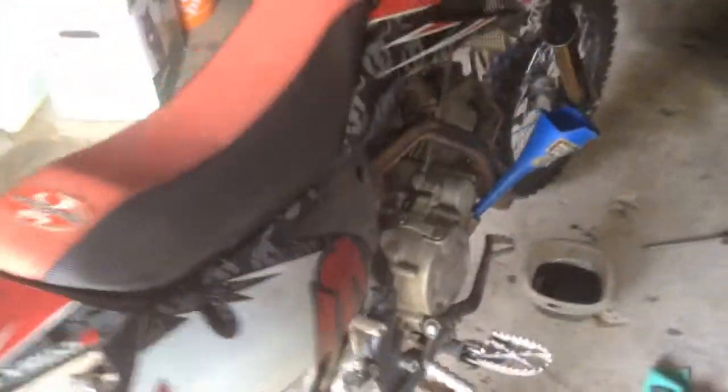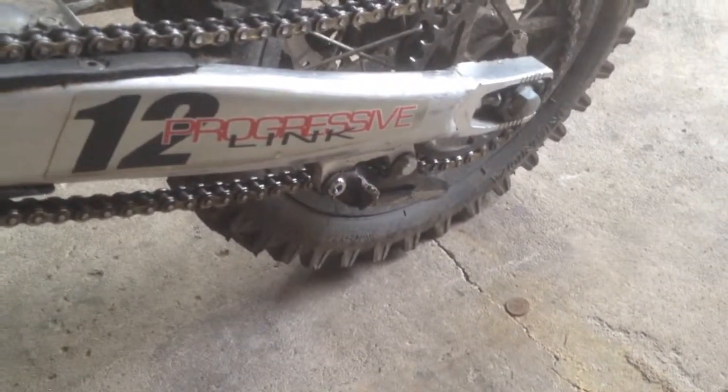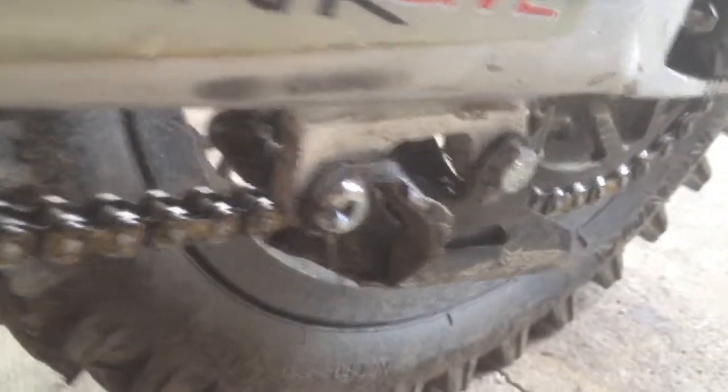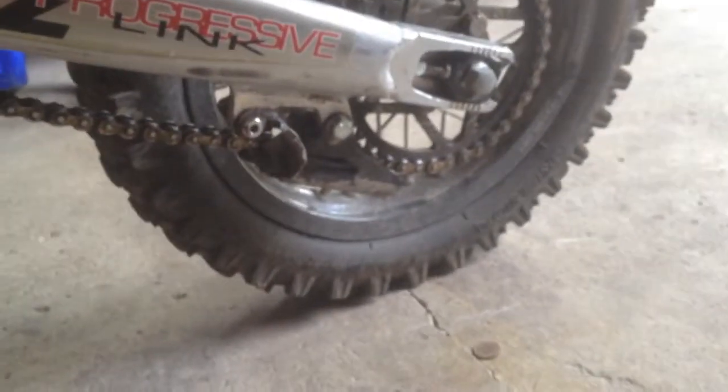One issue I've had a few times is the chain guide here, but it's just because it's so low to the ground — it gets caught on rocks. You can see there, this is the third one I've put on the bike. You can see it got smashed by another rock.